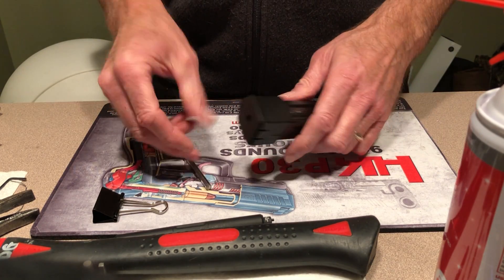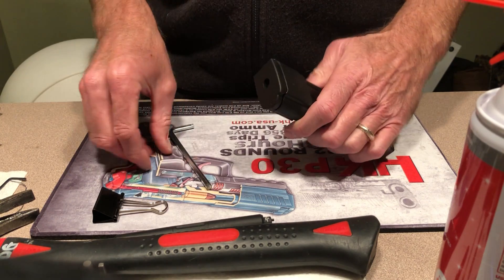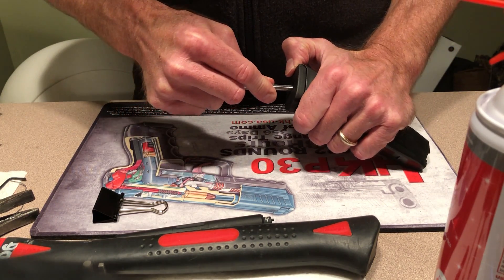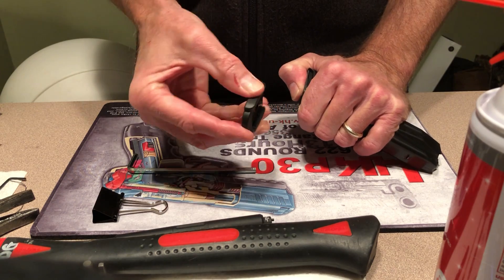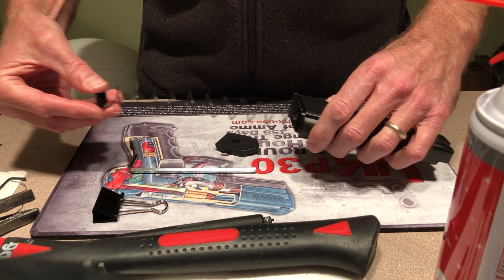Real fast disassembly and reassembly of the HK factory 20-round magazine for the VP9 or P30. You'll need a tool to depress the spring — it's gonna be stiff. You'll slide the base plate forward and off of the magazine to completely disassemble.